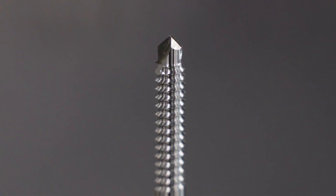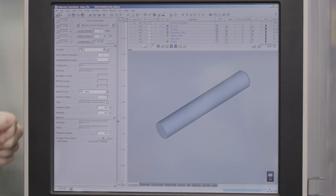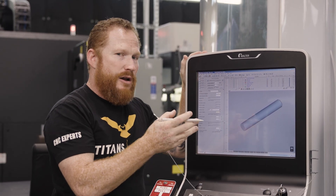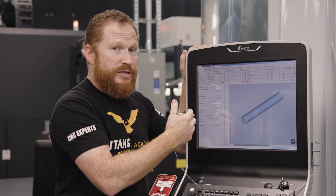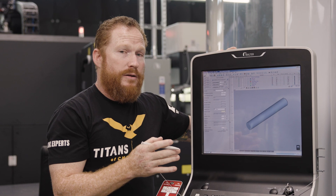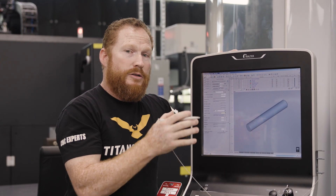I know it's got two cutting edges on it, so number of edges we're going to select two. This is really building up some of your conversational programming — it's going to automatically give this tool two edges. If you need three or four, you can obviously change it. The next important thing is determining what wheels we're going to use, or determining our tooling to create this part.